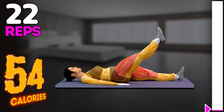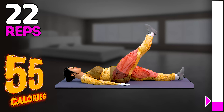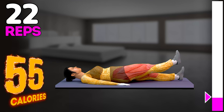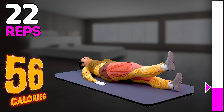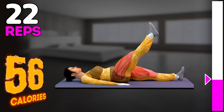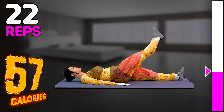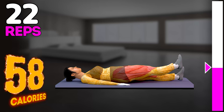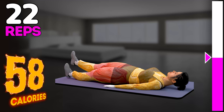Let's do it on the other side now. In 3, 2, 1, go! 1, 2, 3, 4, 5, 6, 7, 8, 9.